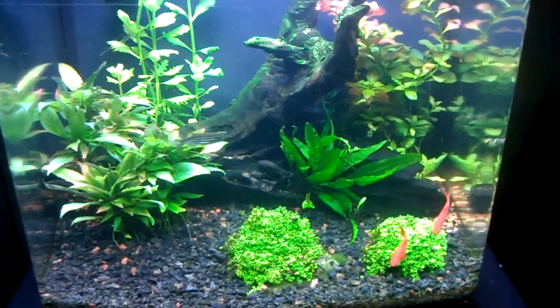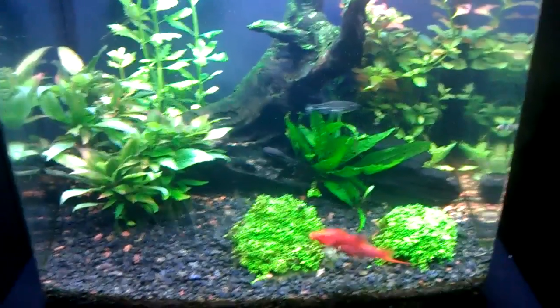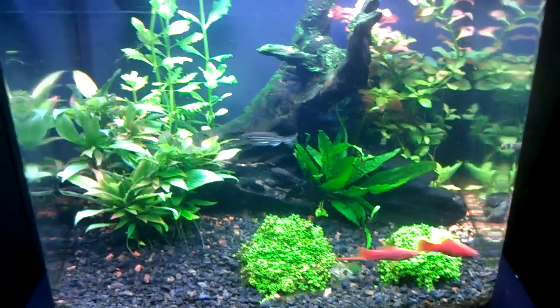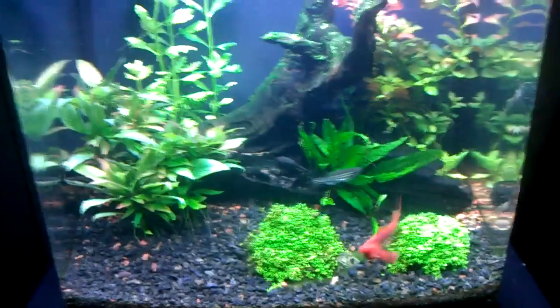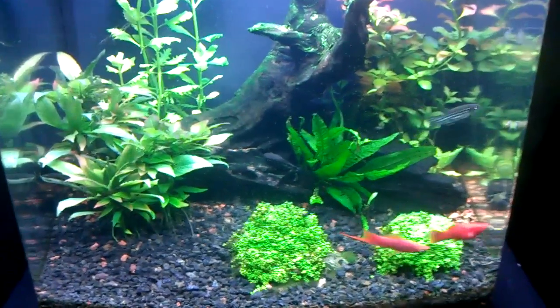Hey guys, Jerry here, and we're testing the HD camcorder on this MyTouch 4G. Since it's like four degrees outside and the wind's just howling and everything's icy, we're doing it inside.